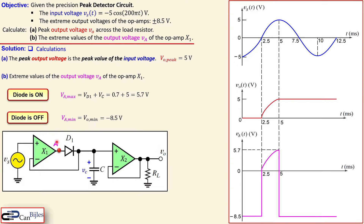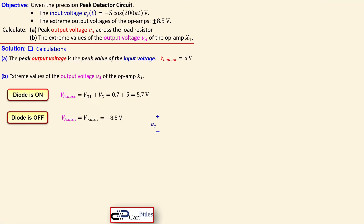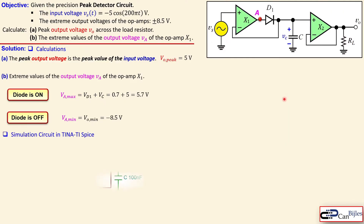For negative values of the source voltage Vs, the output voltage Va at node A is minus 8.5 volts as discussed. When we reach 2.5 milliseconds, Va takes on the same shape as the red curve, approaching 5.7 volts — that is 0.7 volts larger than Vo. Then as the input goes back down below the capacitor voltage of 5 volts, the output of the first op-amp X1 again clamps to the negative extreme, and stays there unless the input voltage rises above 5 volts.